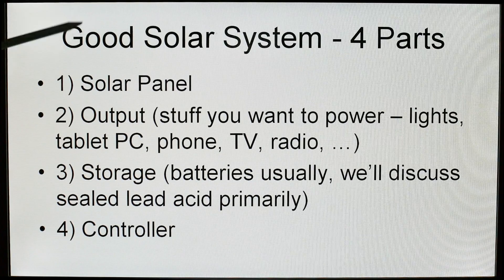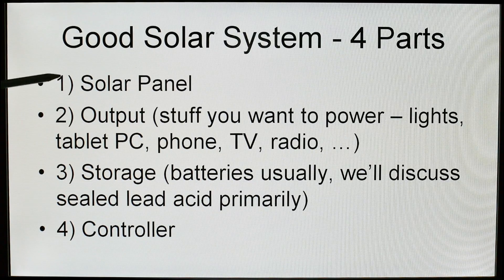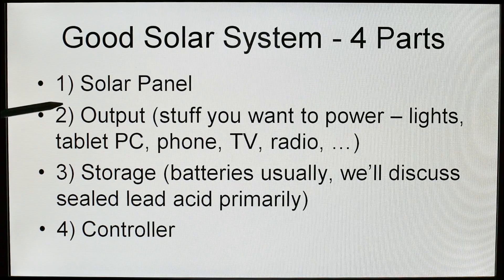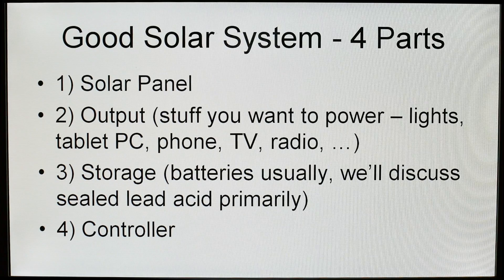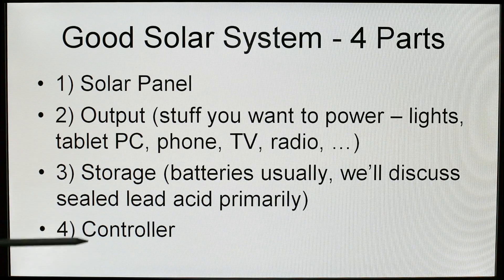A good solar system is going to have four parts. You are going to have the solar panel. You are going to have the output — the stuff you want to drive: lights, tablet, PC, phone, TV, radio, anything like that. You are going to have storage, which is typically batteries. We are going to talk mostly about sealed lead acid because that is the cheapest. Some people are doing lithium these days — it just takes a different controller, or some controllers can be configured for different battery types. And then you are going to need the controller, which we just showed you.